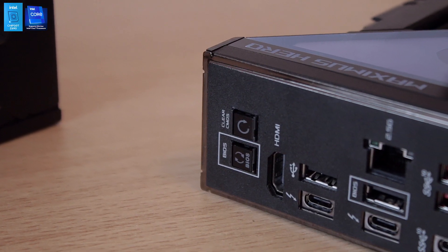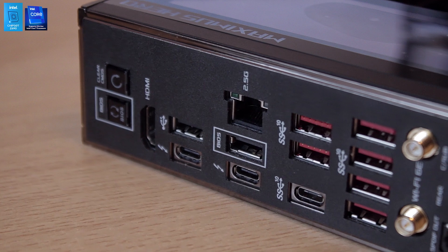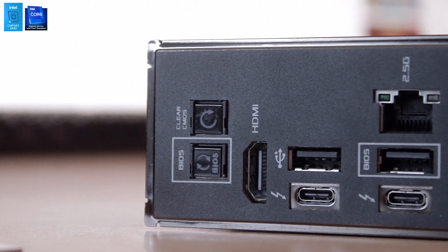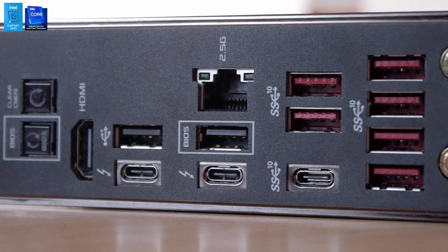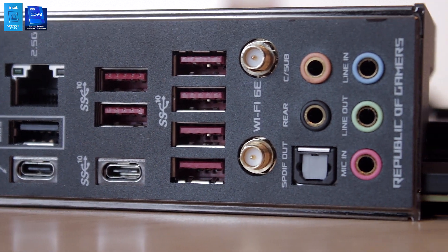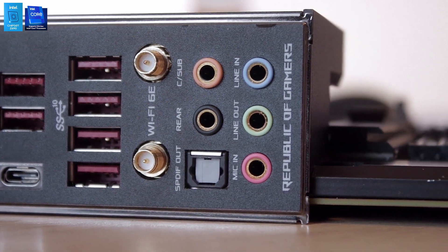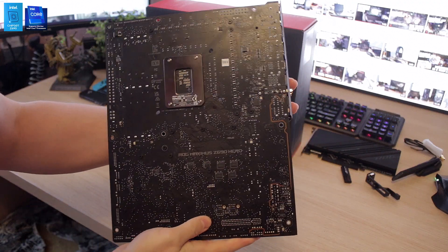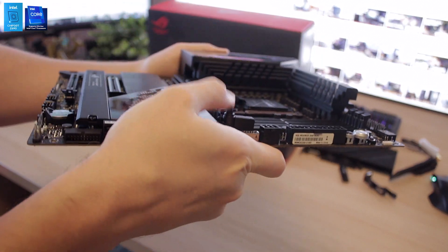On the IO, as always with ASUS premium boards, there's a ton of ports. We find seven USB 3.2 Gen 2 ports, a single USB Type-C, some USB 2.0 ports, and two USB-C Thunderbolt 4 ports that can power up to 60W if you hook up the 6-pin PCIe cable on the motherboard. There's also BIOS Flashback, Clear CMOS, a single HDMI, 2.5 Gigabit Ethernet, Wi-Fi 6E antenna connectors, and all the audio ports for Supreme FX audio using the ALC4082 sound codec.